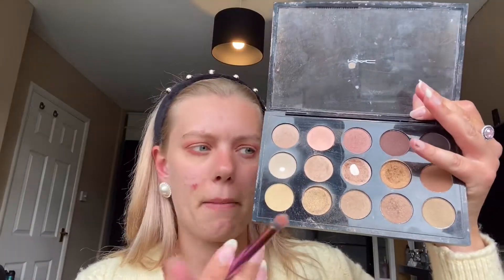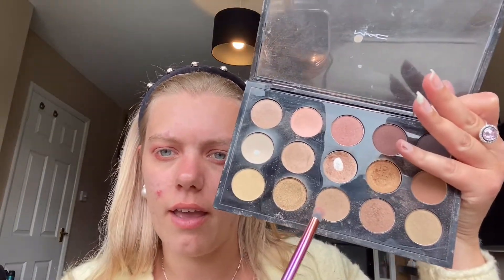I think I'm going to use this really nice white sparkly colour — actually no, forget what I said. I'm going to go with my MAC palette, which is the Warm Neutrals, and I'm going to use the gold colour just here.